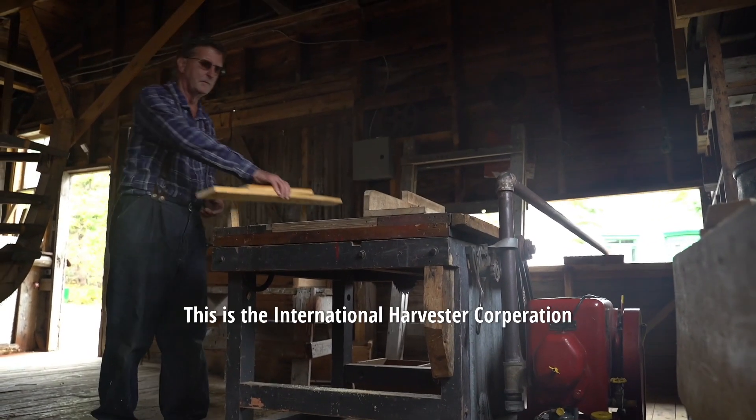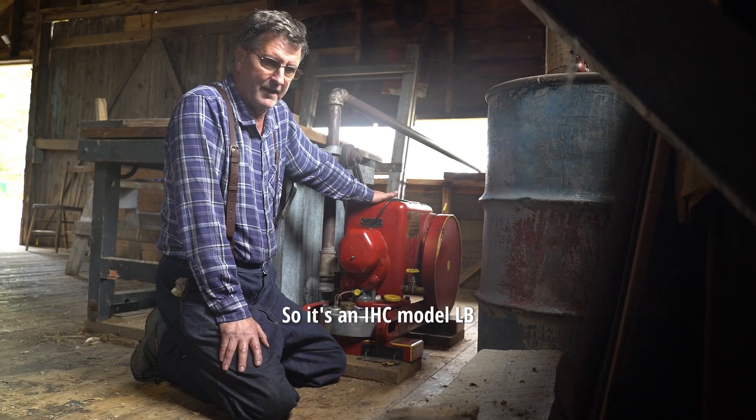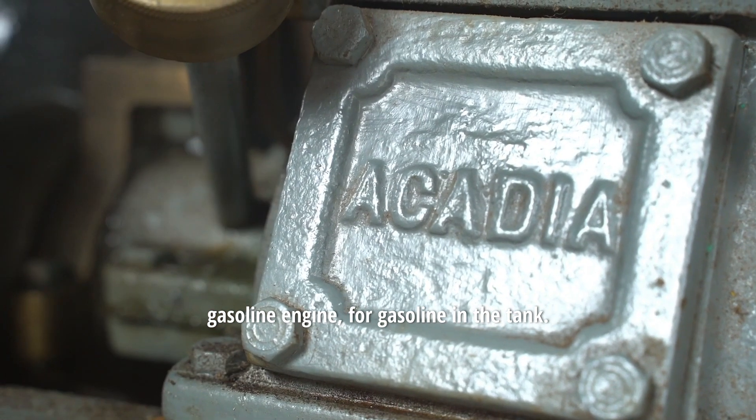Today we're going to talk about our stationary engines. This is the International Harvester Corporation, so it's an IHC. The model is an LB — stationary, single cylinder, a gasoline engine, so gasoline in the tank.